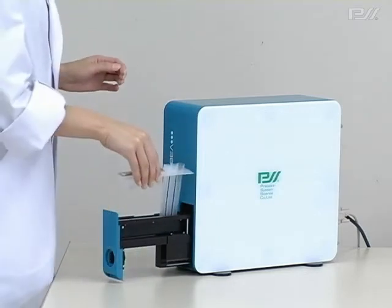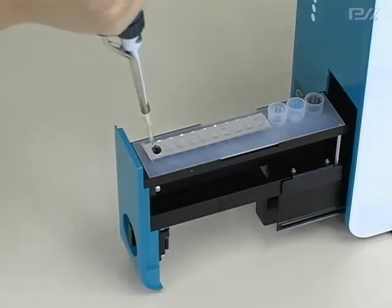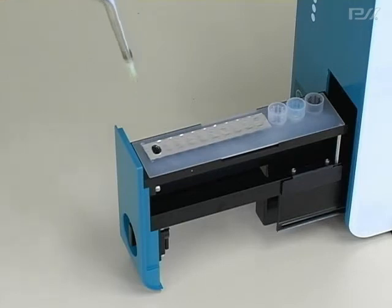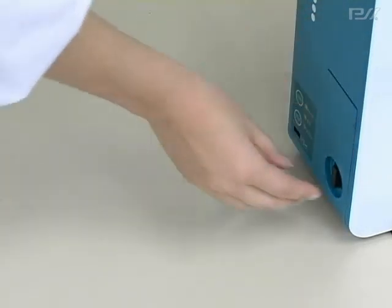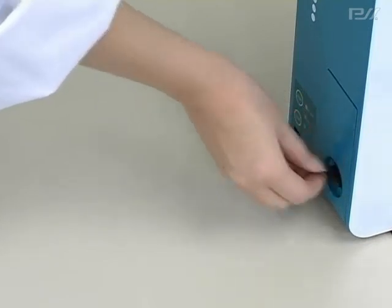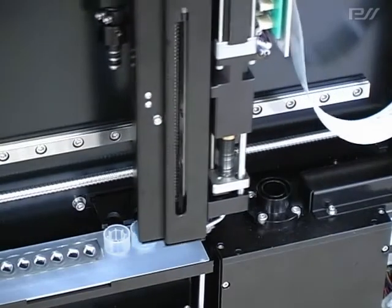First, set the pre-filled reagents cartridge into Lubia. Then dispense sample into the well and push the start button. Then Lubia automatically starts the immunoassay processing. All processing will be fully automatically carried out by Lubia, so that special training is not required.